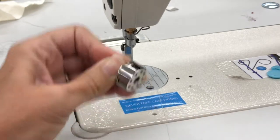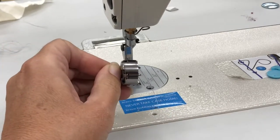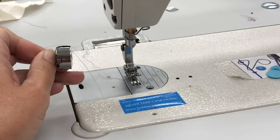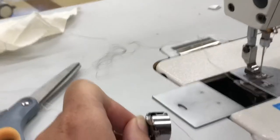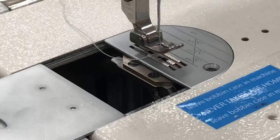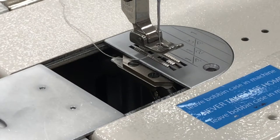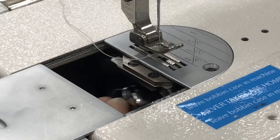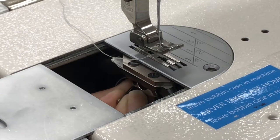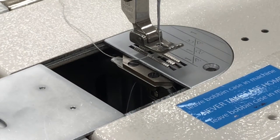Hold it open so it's not going to fall out. In our machine, there's a post — the post goes in there and it should just slide in. If you have to use any muscle at all, you're doing something wrong, so stop and call a teacher over. Make sure your needle is up. The post just goes in the middle and should slide in, then you can let go. Super simple and easy — practice that.